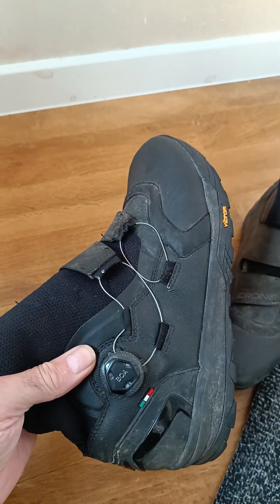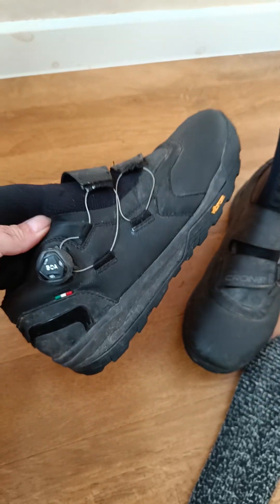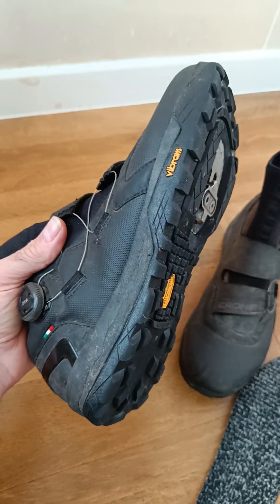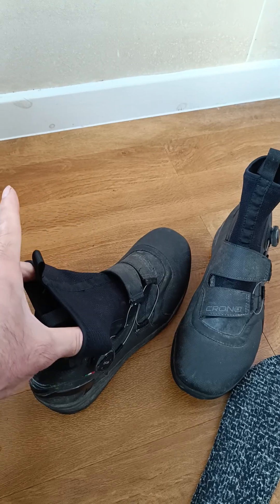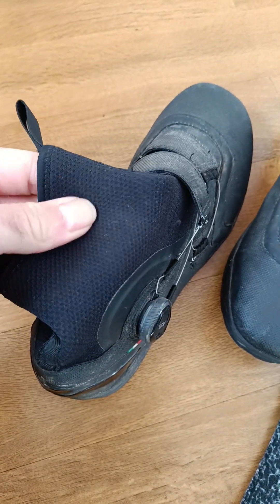They are extremely pleasant to wear all day. The good thing when you're out bikepacking and camping and need to get out of the tent in the middle of the night is you can put these on really easily just in bare feet, because you've got so much flexibility in this sort of neoprene booty that's on it.